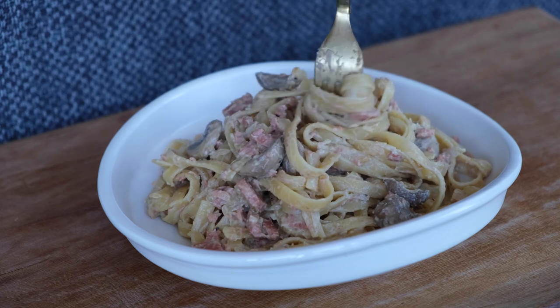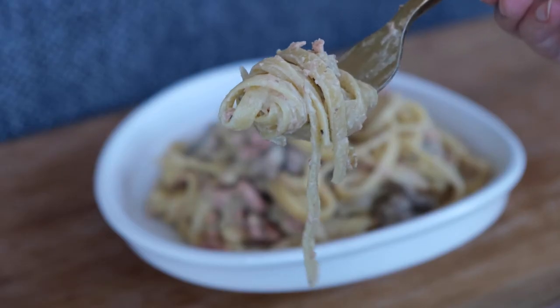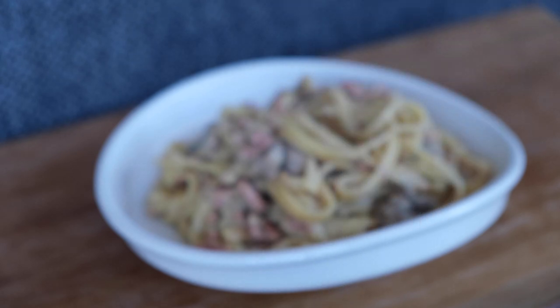It's definitely going to be something I'll be recreating again and again. Anyway, that brings us to the end of the video — I hope you liked it and I hope you try it. If you do, let me know, and I'll see you next time!